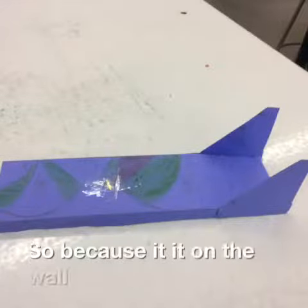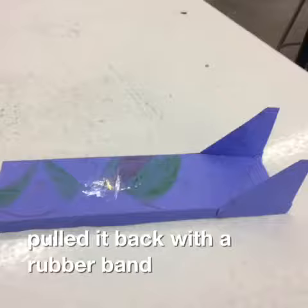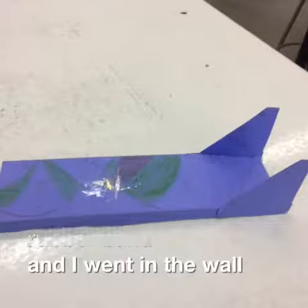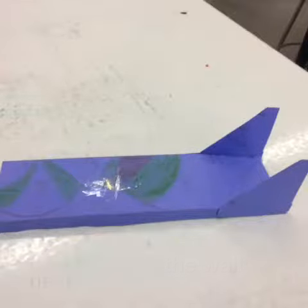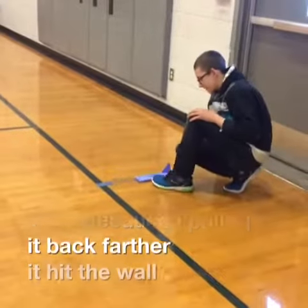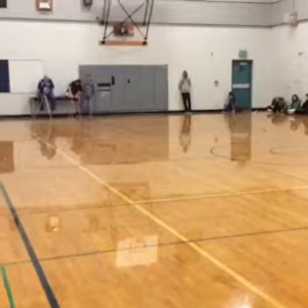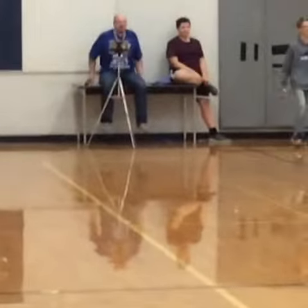Because it did not hit the wall, what I did was I pulled it back on the rubber band farther back, and I went and tried to see whether or not it would hit the wall next. Then, because I pulled it back, it did end up running and hitting the wall. It hit the wall! Look at that!